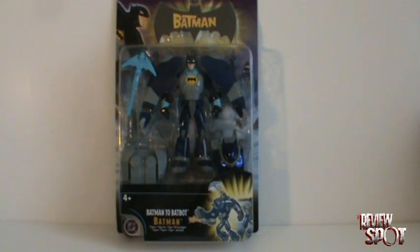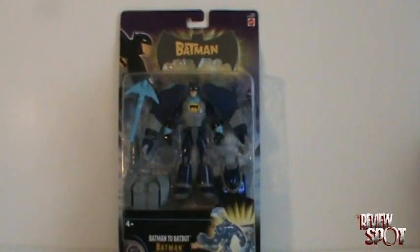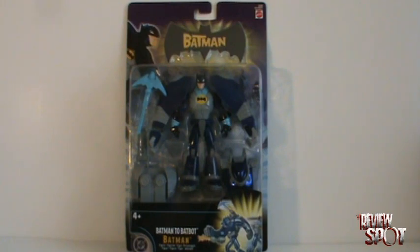Hey guys, this is an extra special toy spot for the Batman fans out there. We're going to be looking at the Batman Batbot. For those who follow the figure line of Batman, you're probably looking at this right now and thinking 'I don't remember this, I don't remember seeing this in the stores.' You might be right — this was allegedly a European-only release and never came to Canada or the US.